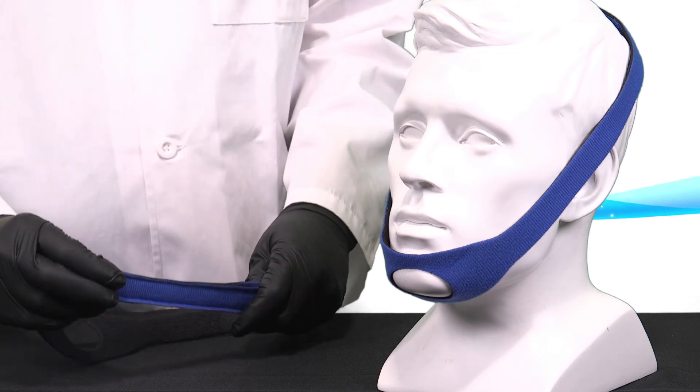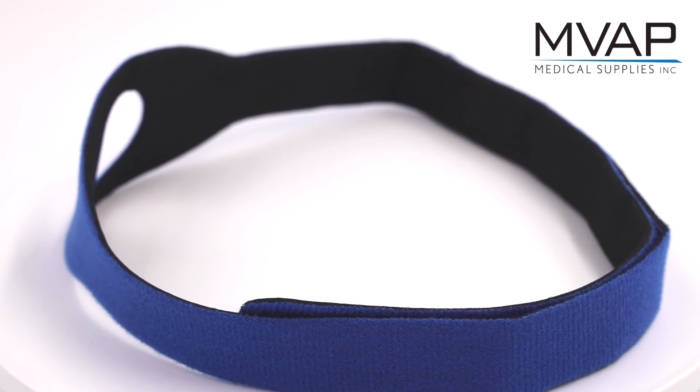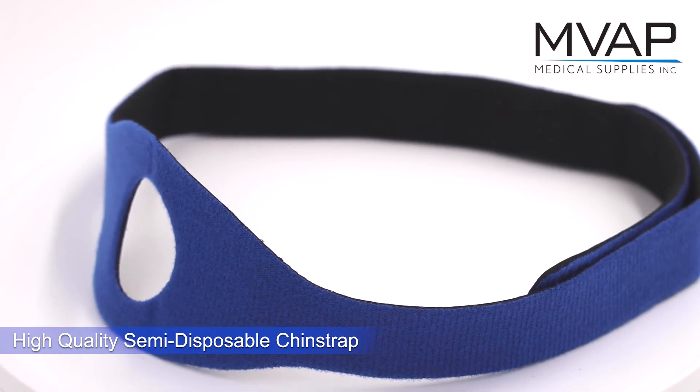Each chin strap is adjustable to accommodate a wide range of adult patients, with a breathable chin support for maximum support and a secure fit. Chin straps come in blue or black and are available in packages of 10 or 50.